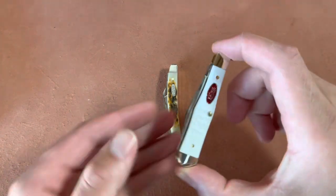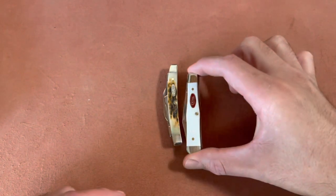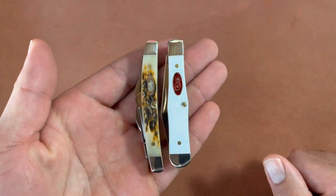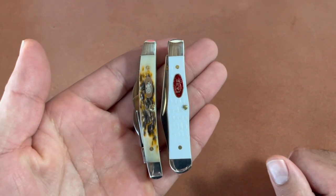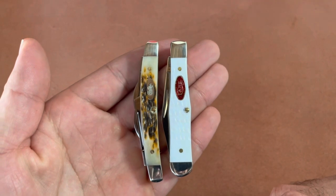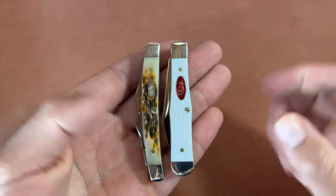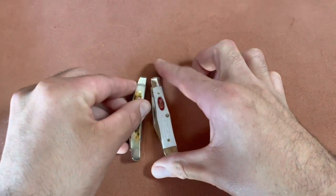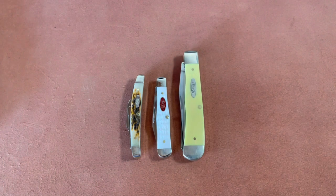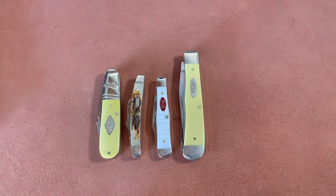This is a small swell center jack — the 2022 Case Vault pattern. They're the same size and length, but the jack is a little fatter. I think you'll be surprised when you get this knife in hand at how small it is. And then just for fun, here's an ordinary Case trapper and a Rough Rider Barlow for the Rough Rider lovers out there.